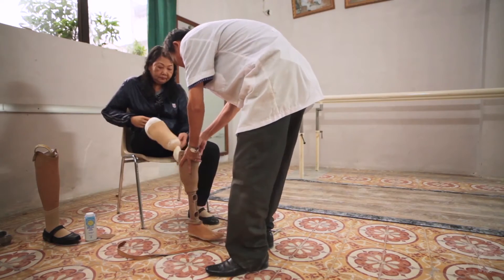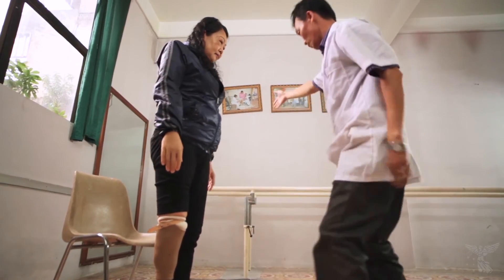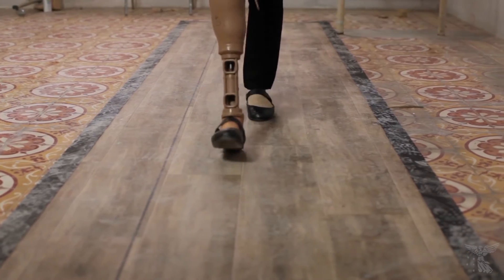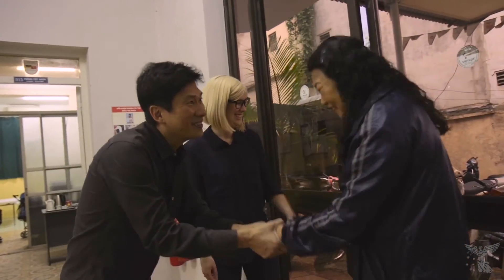This is then attached to standard ICRC Red Cross components, which they can use to adjust to the right height for the patient, and they align it so they walk properly and in a manner that's comfortable and efficient for them. And then it's done — they place a cover over the top and they're at the door.